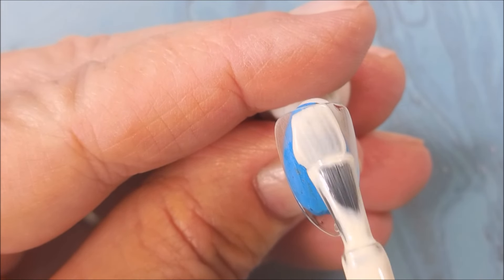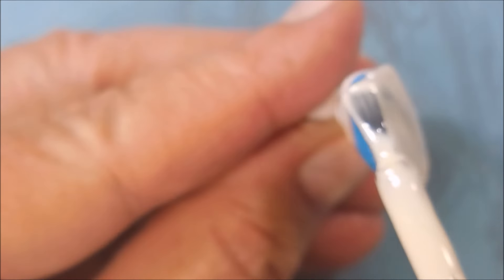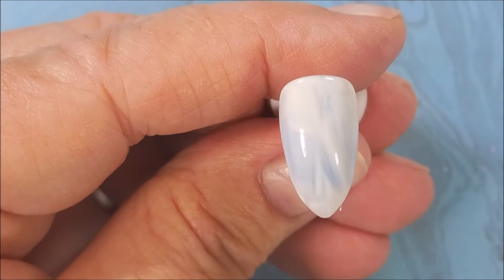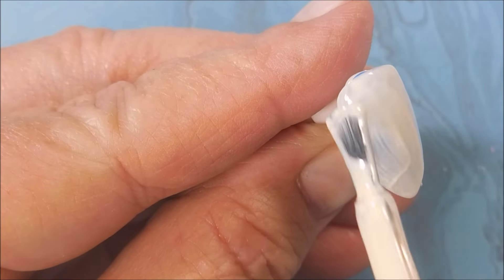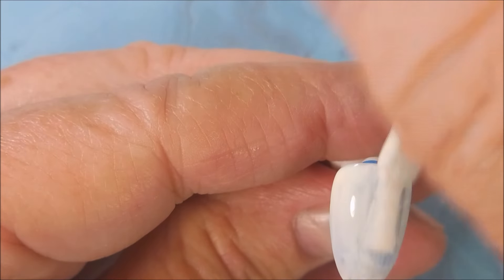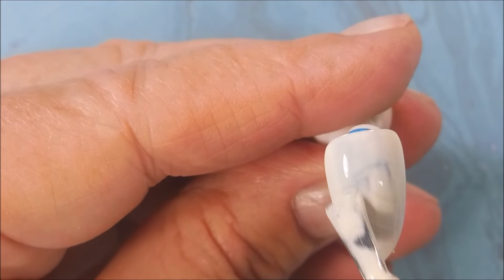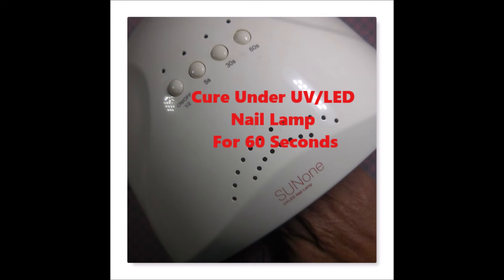Here we go with Ambrosia from Nail Reserve. This is just like a creamy off-white. It's got kind of maybe a little bit of a peachy tint to it. I'm not really good at describing the different shades of colors, but to me that's the vibe I'm getting from it. We're just swishing, trying to get an even coat. The first coat's not going to be a one coat deal, and I wasn't expecting it to be. Cure that for 60 seconds.